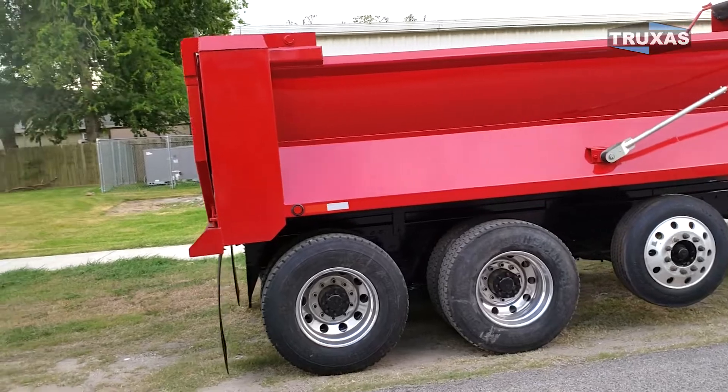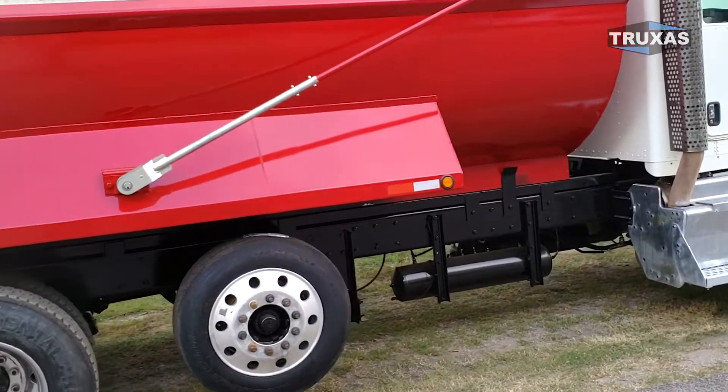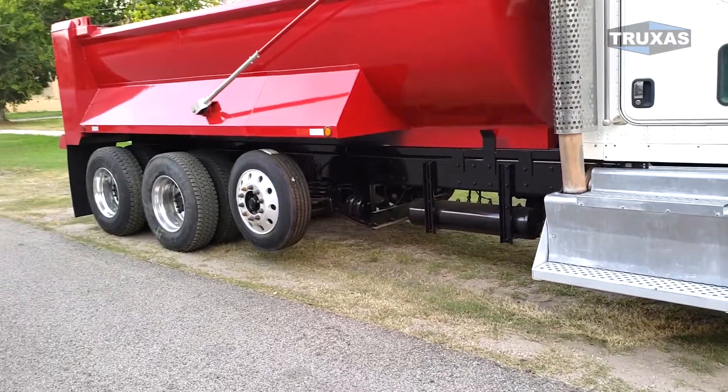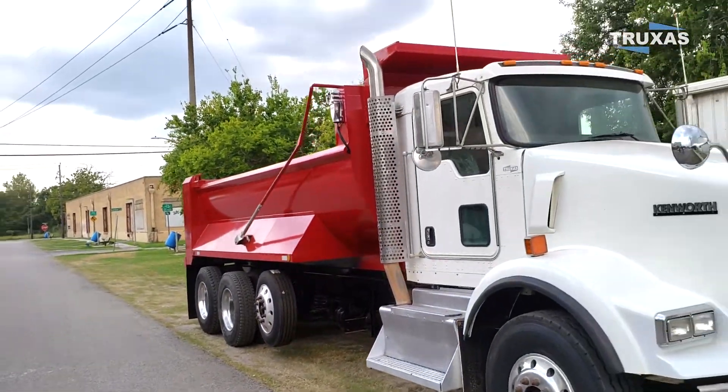High lift tailgate as well. The cylinder is right inside of there. Plenty of frame rail for a big toolbox that could be added — we got several options on that. Steel and aluminum toolboxes available.